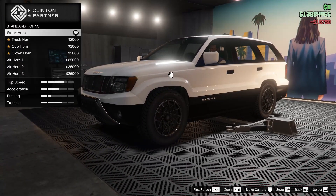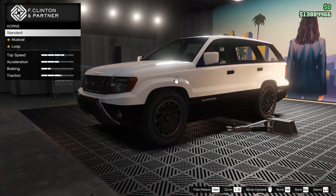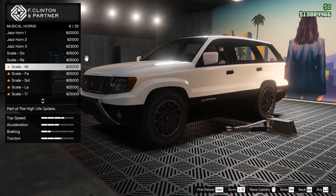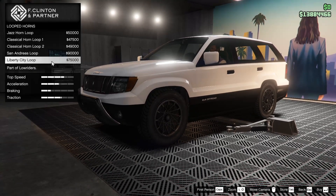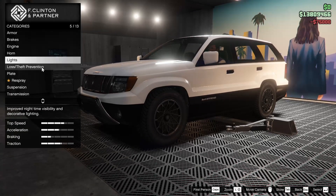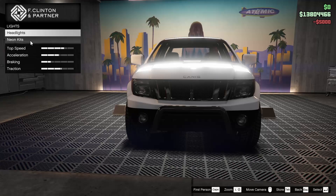Now for the horn on this vehicle, just because there's kind of a lack of customization options — because the vehicle's perfect — we are actually going to go ahead and change the horn. We're going to go for something interesting: the Liberty City Loop. I think that's a fitting soundtrack for this vehicle. Xenon headlights, of course we're going to go for those.